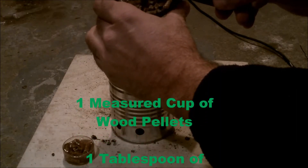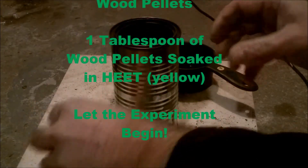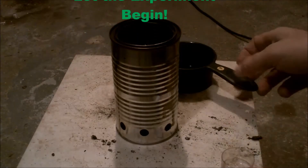In order to keep all the fuel parameters the same during all these experiments, I used one measured cup of wood pellets and one tablespoon of wood pellets soaked in heat from the yellow bottle.